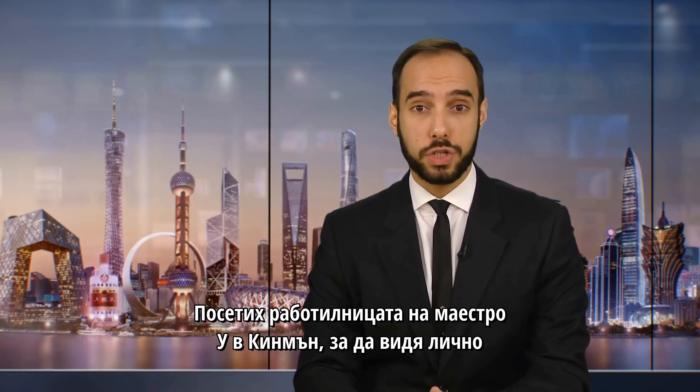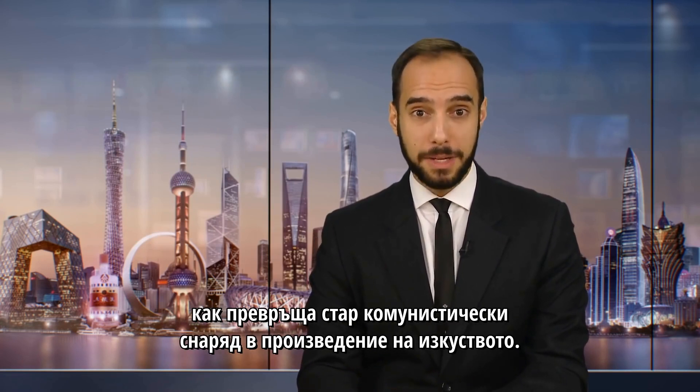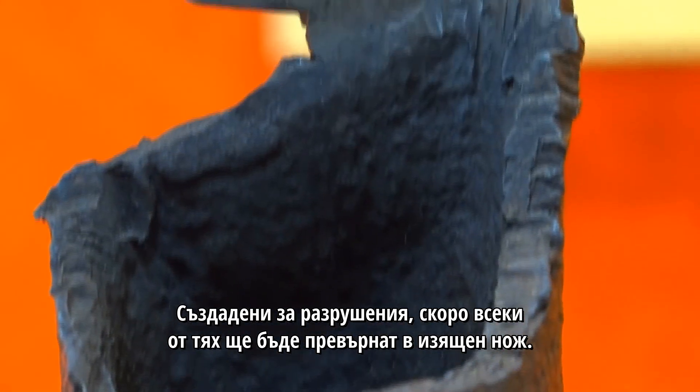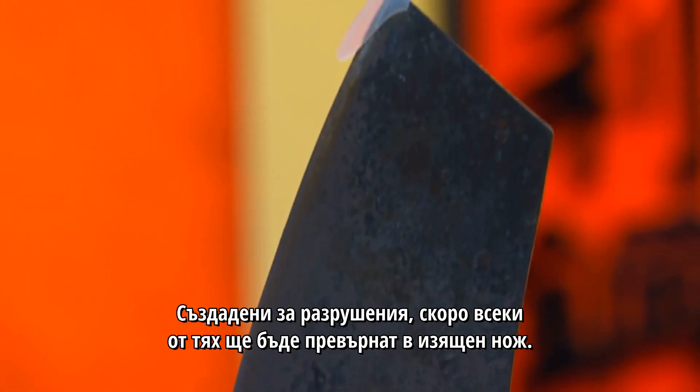I visited Maestro Wu's workshop in Jinmen to see for myself how he turns an old Communist bomb into a work of art. Old, discarded bombshells fill Maestro Wu's shop. Built for destruction, soon each of these will be transformed into an exquisite knife.